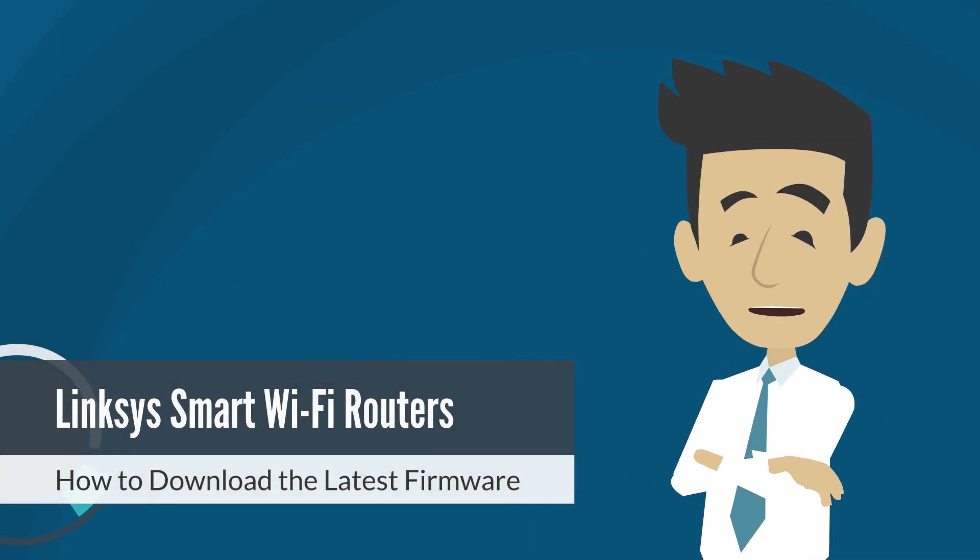It is advisable to update the firmware of your Linksys device to fix device issues and to take advantage of enhancements that are not available in previous versions. In this video, we will provide you with instructions on how to download the firmware for your Linksys router.